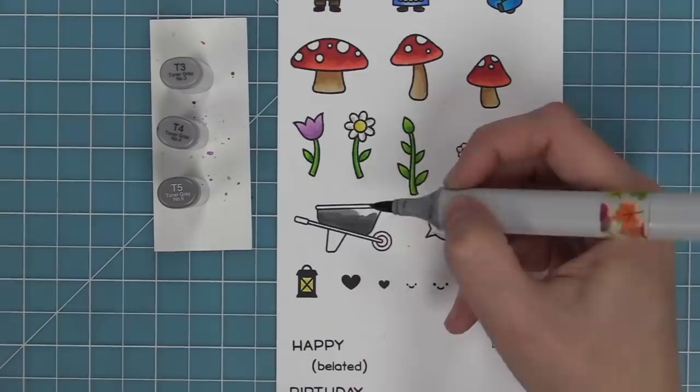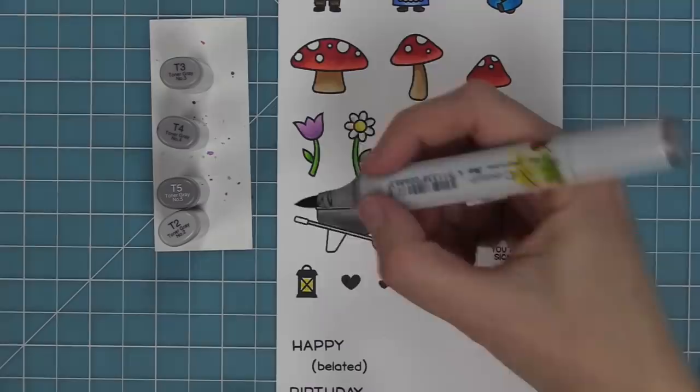We're going to use some grays for the wheelbarrow, but I also like the idea of coloring the wheelbarrow in a fun color like red or blue for a nice pop of the scene.